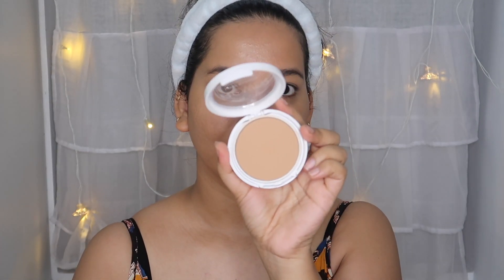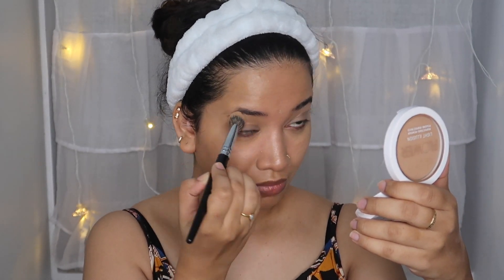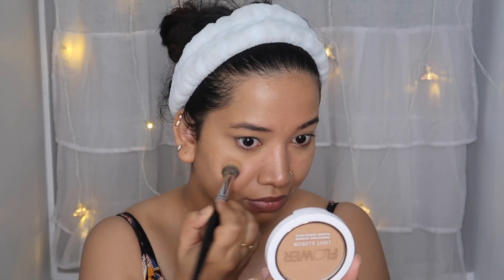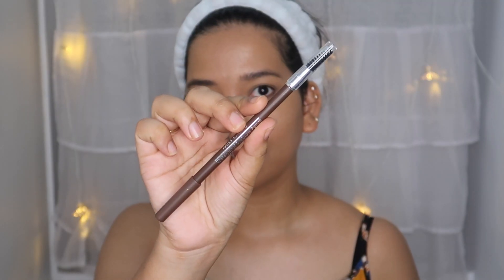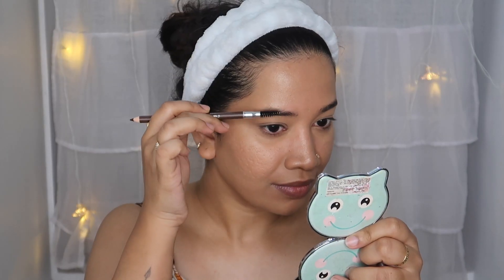If you are applying concealer, put it on the face. This is how we apply it — it's like a flower beauty technique. It is an amazing compact. The foundation and concealer work together as your base products come out. You are going to apply it in layers for our makeup.